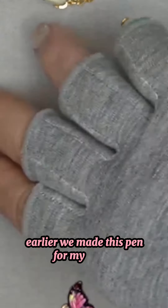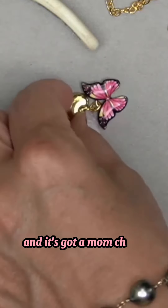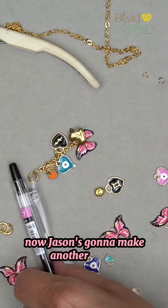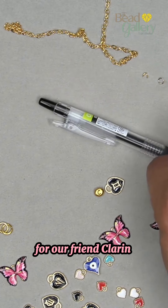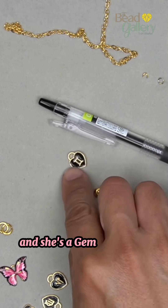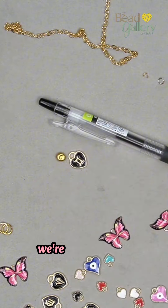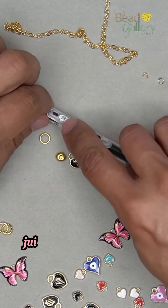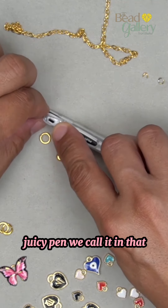Earlier we made this pen for my mama — it's got a mom charm, a butterfly, all on chains. Now Jason's gonna make another charm for our friend Clarine. She's a Gemini and that's her initial. We're gonna use a large jump ring for this juicy pen — we call it — in that oval hole right there.